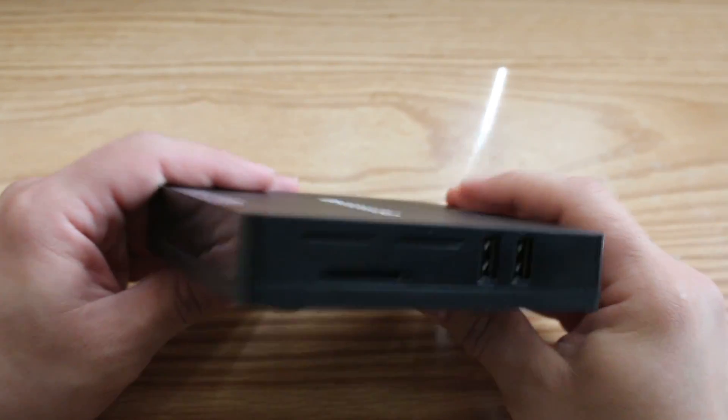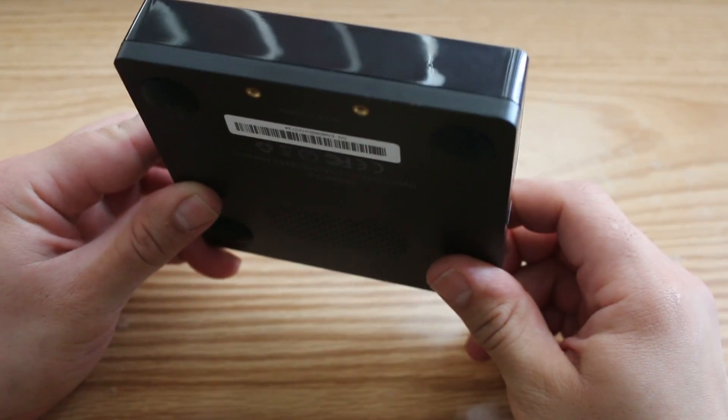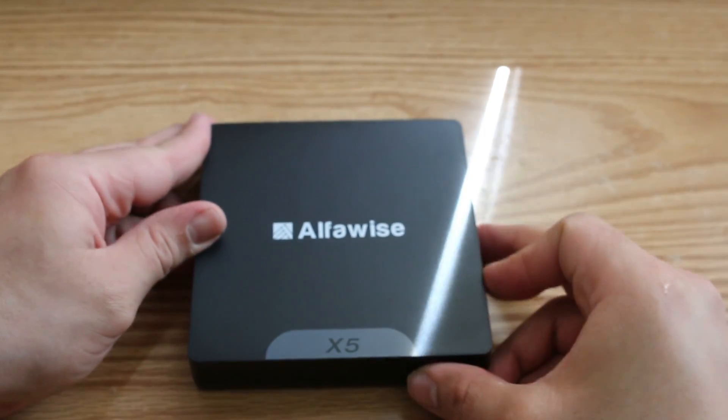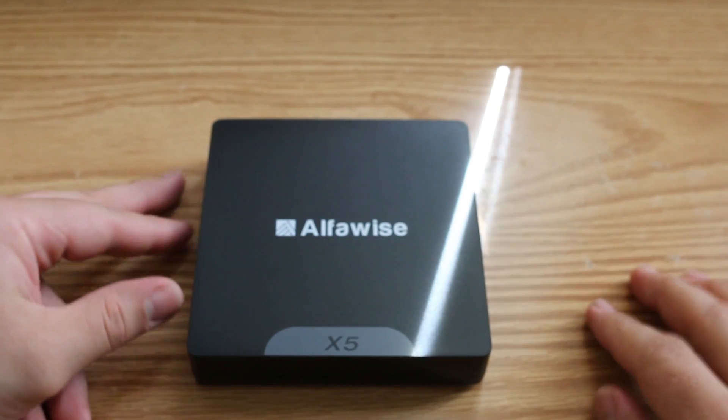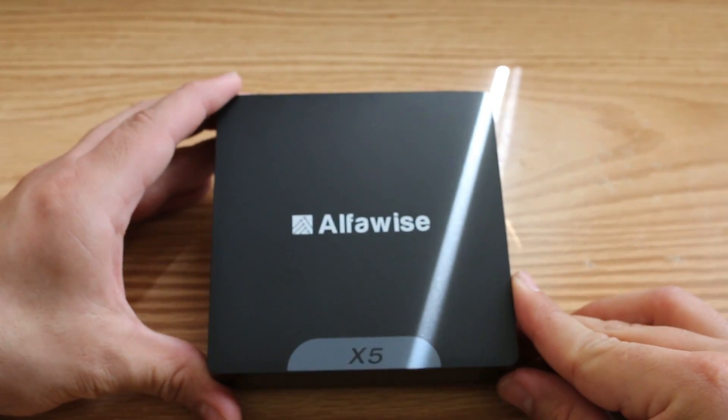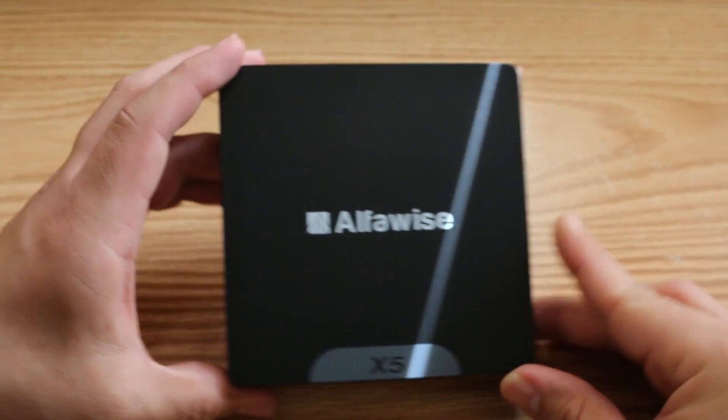It comes with an Intel Atom x5 processor, 2 gigabytes of RAM, and 32 gigabytes of internal storage. So it shouldn't have any problem running the applications or PC programs I want, as well as the light gaming I plan on doing with it.